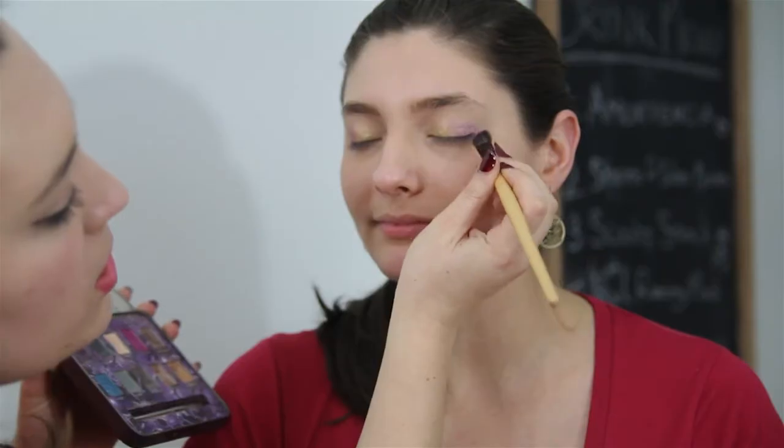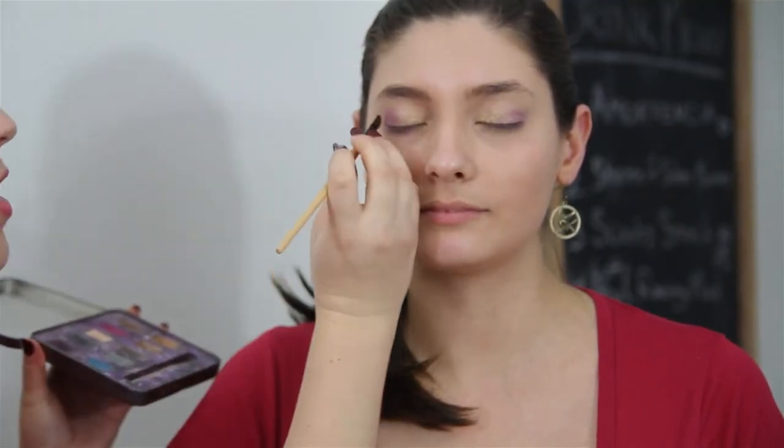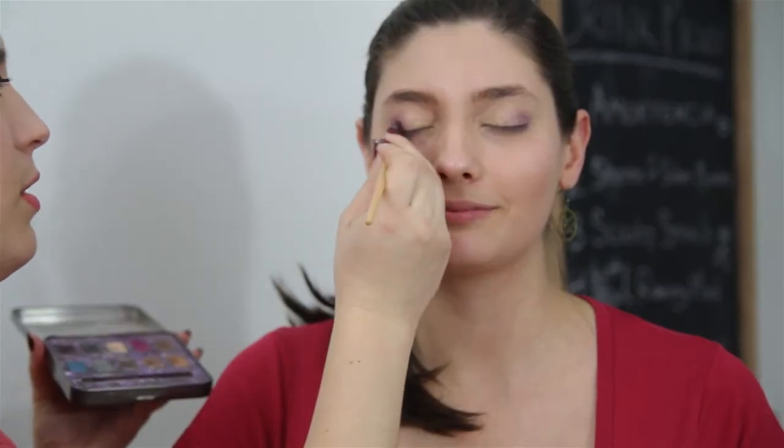I'm going to dip into Rockstar, which is a purpley color, to give some depth to the corner of the eye because Infamous can use some light. Pulling on a friend's face without warning — it's the Hunger Games, prepare yourself. Bringing in the magenta however much I want to bring it in. Joanna would just do what she wants, so I'm just doing what I want. I'm going to go back in with Rockstar and the magenta to lay it on a little thicker — just want it a little darker in the corners.